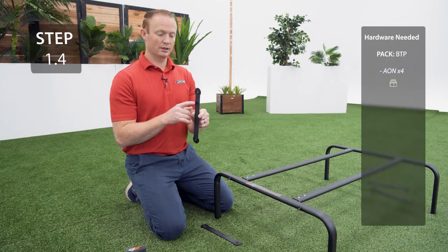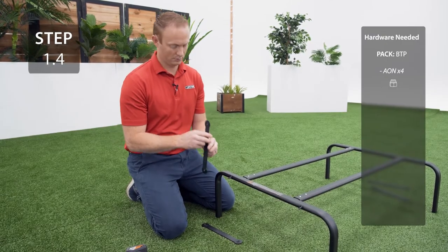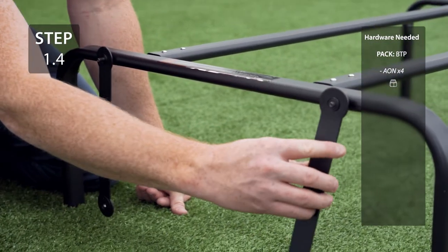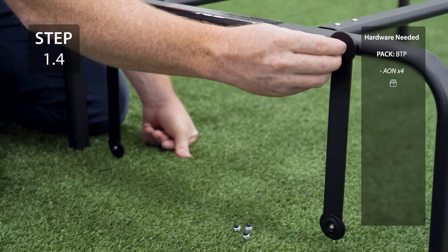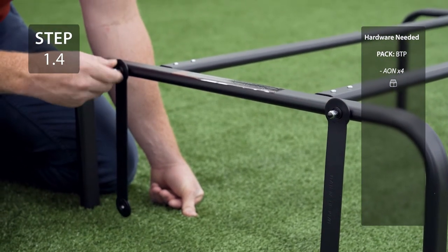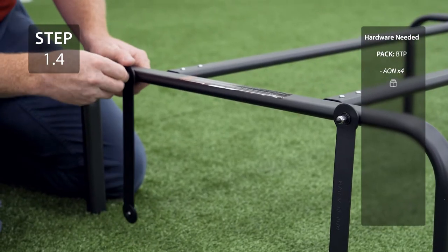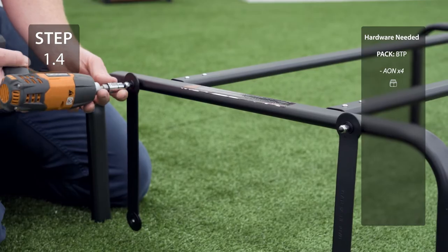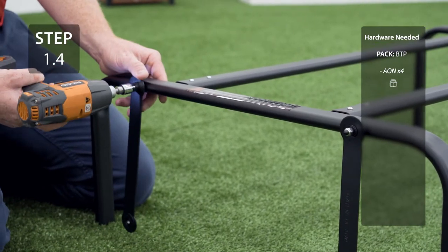Attach your bearing arms, oriented like this, to the legs. Be careful not to over tighten the hardware, otherwise the cap nuts can break.